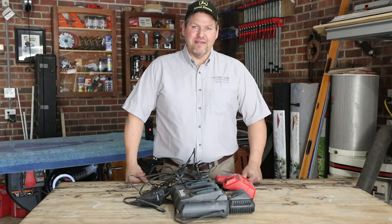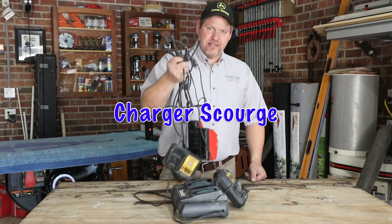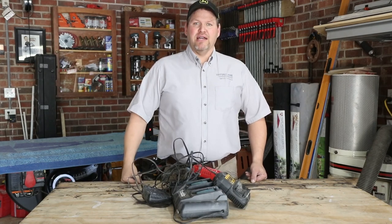Hey, Darren Cantbo with Confidome Solutions, Licensed General Contractor Remodeler in North Carolina. I'm going to show you what we did to fix the spirit of all contractors.